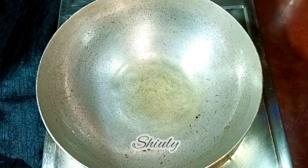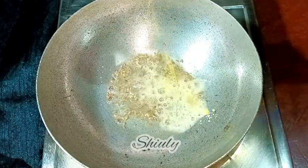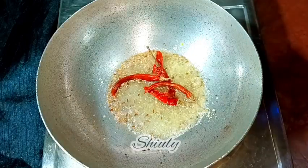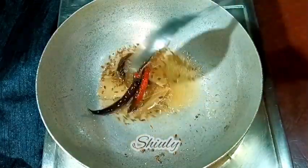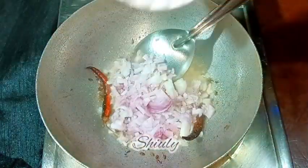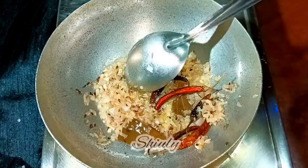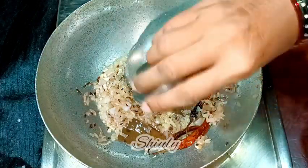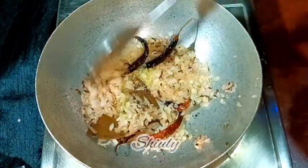In the same pan we are going to make the gravy, so we need to add some more cooking oil. When the oil is heated well, I'm adding about half teaspoon of cumin seeds, a pinch of asafoetida, three to four dry red chilies, and two to three bay leaves. When everything is fried well, I'm adding the onions and frying them until a light brown color on medium heat. After the color is brown, I'm adding the crushed garlic and stirring continuously until the raw flavor of garlic is gone.